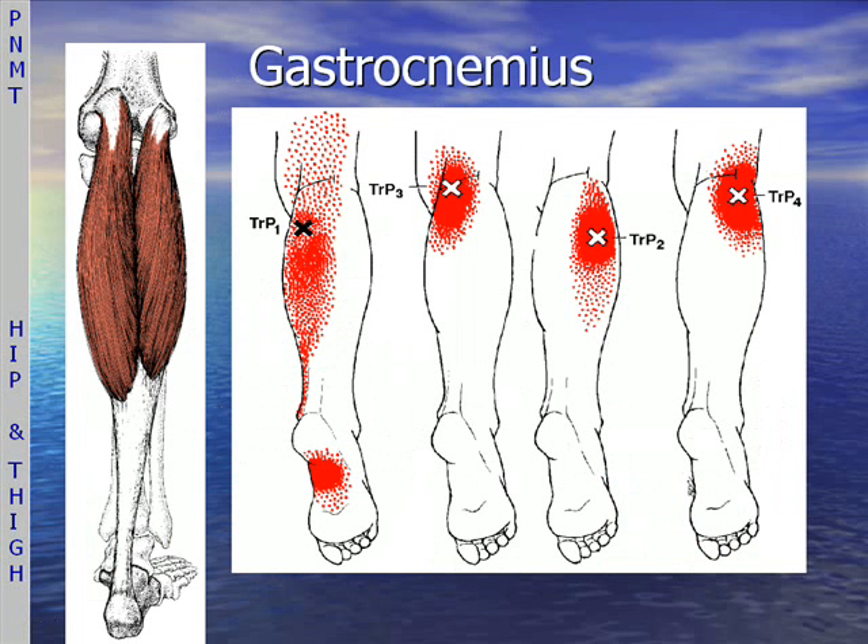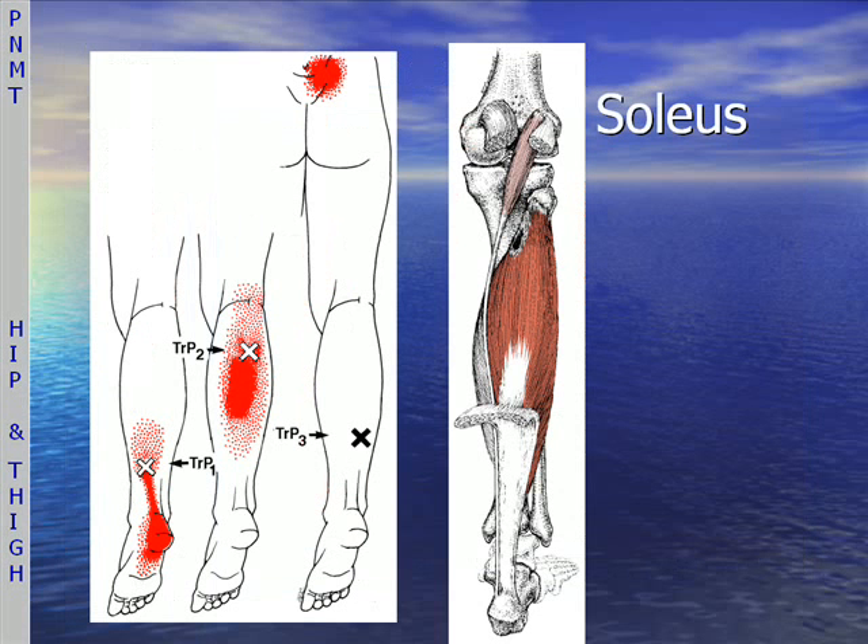Of course, the gastrocnemius — one of the largest and most important muscles in the lower leg — and the soleus, a very important muscle for Achilles tendon issues.